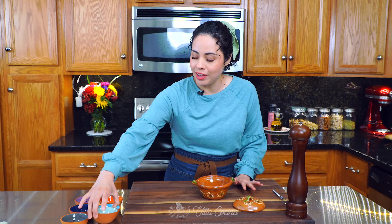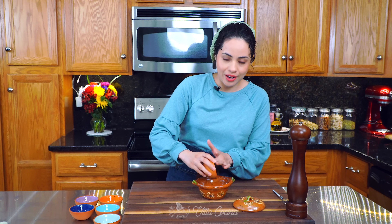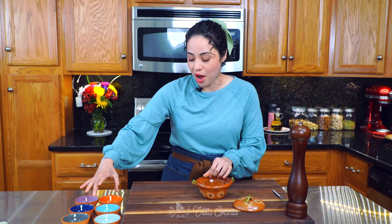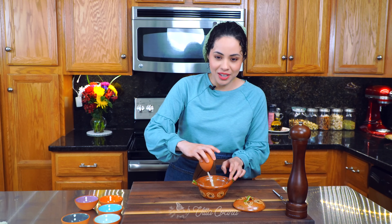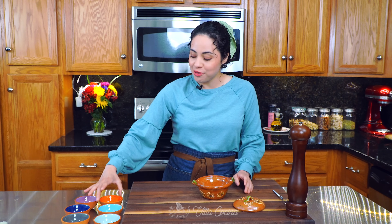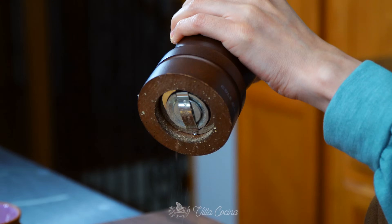To flavor the meat, we're going to create a spice mix. Add one teaspoon of ancho chili powder, one teaspoon of paprika, one teaspoon of garlic powder, one teaspoon of ground onion, half a teaspoon of ground cumin, one and a half teaspoons of kosher salt, and black pepper to taste. Mix to combine.